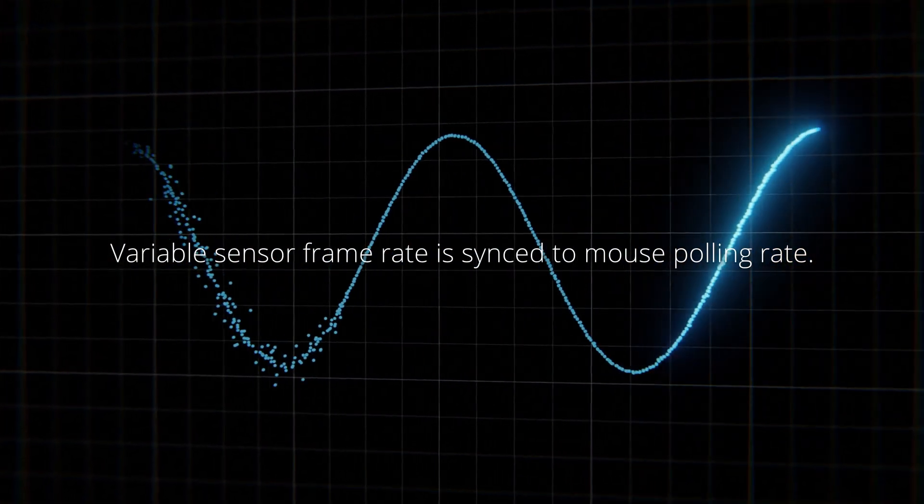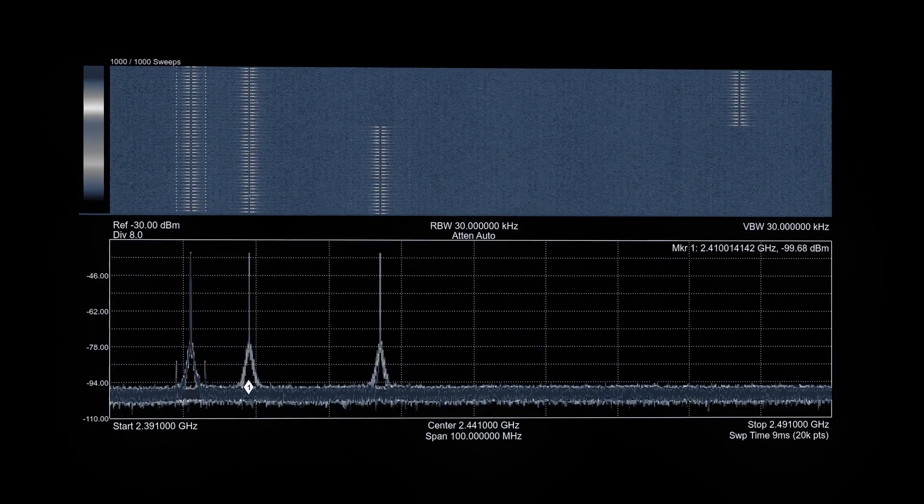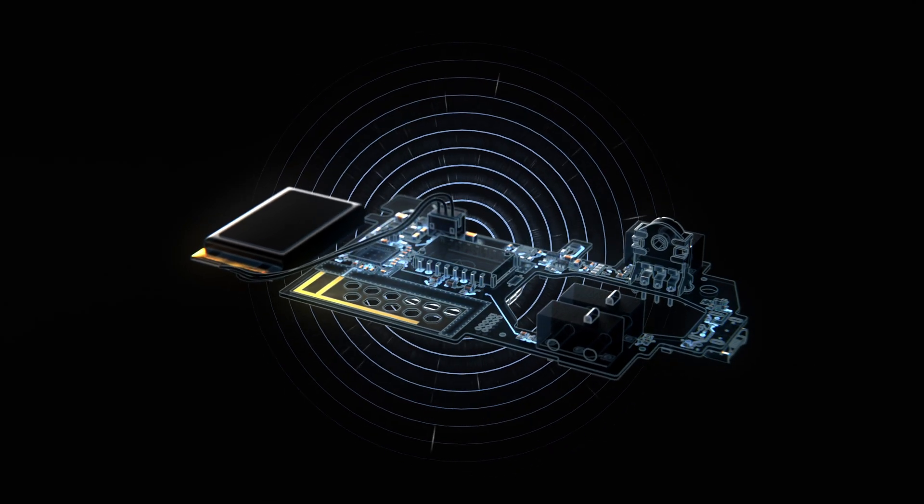We have also designed a new wireless protocol that implements adaptive channel hopping. This is more robust as it dynamically adjusts the channels to a wireless environment. Additionally, the new protocol supports much higher polling rates.